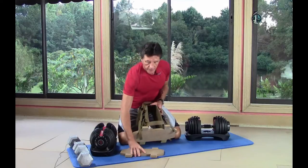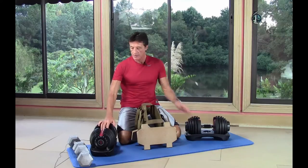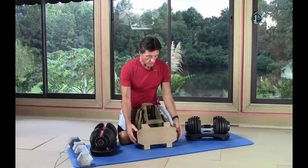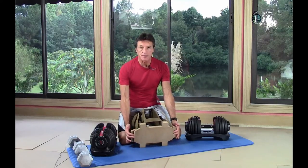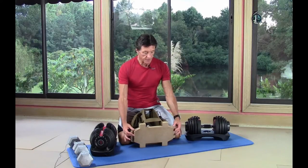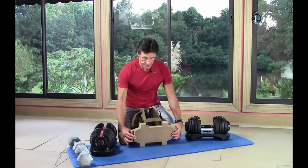One thing I want to point out for starters when working with the adjustable dumbbells: these are very large — they're broad and tall. So what we're going to do is use a larger base than our standard. Our standard base is 14 inches across, and the special base for our adjustable dumbbells is 16 inches, so we have an extra inch on either side.